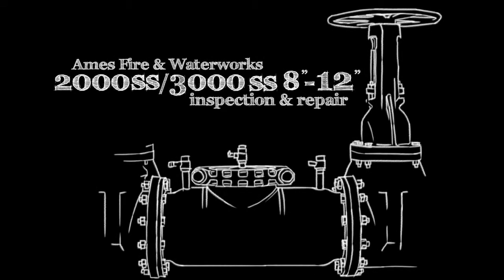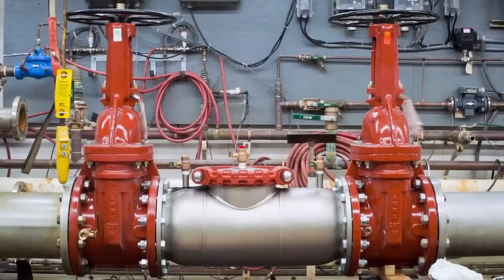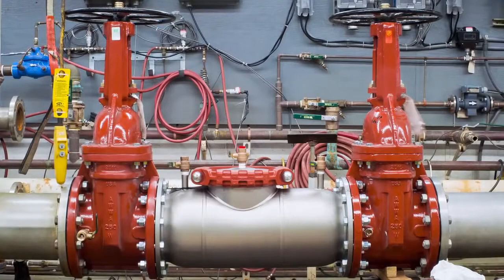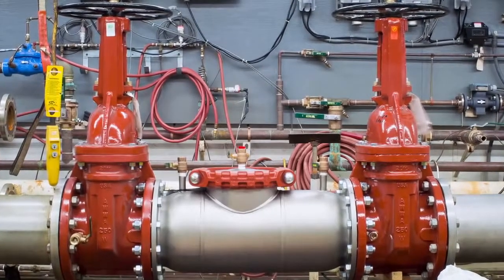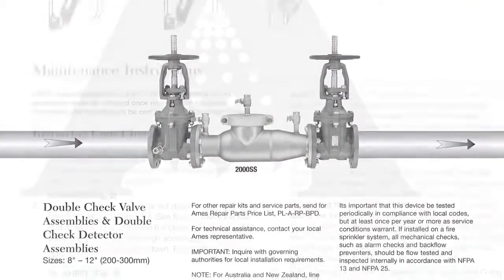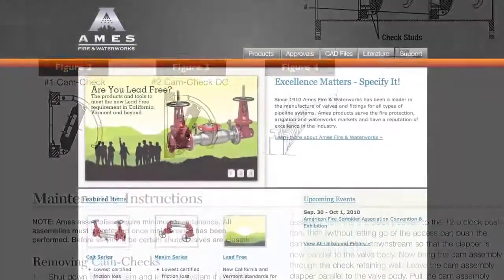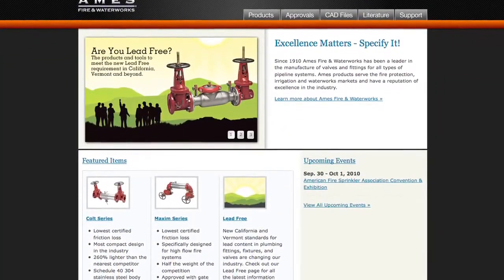The following video addresses the inspection and repair of the Ames 2000SS and 3000SS backflow prevention assemblies, sizes 8 through 12 inch. Before beginning any work, familiarize yourself with these procedures to avoid harming yourself or damaging the assembly. A copy of the following procedures, as well as specification sheets, repair kit ordering information, and additional product resources can be found online at amesfirewater.com.